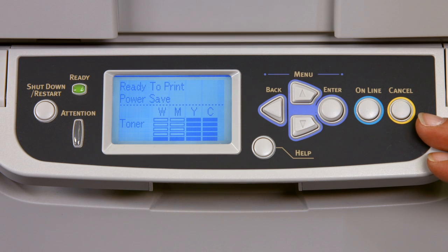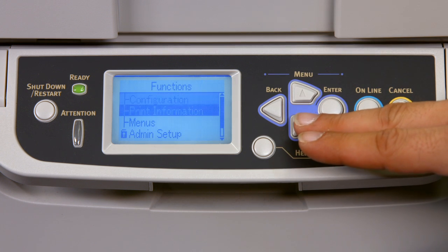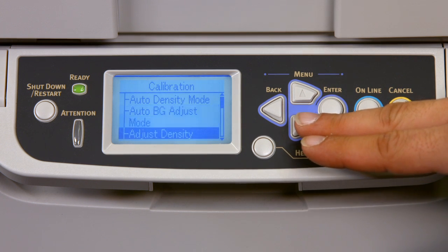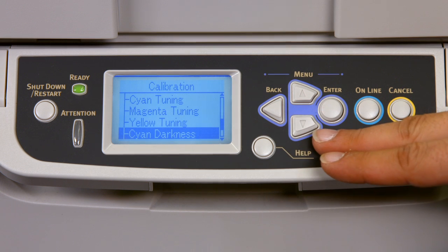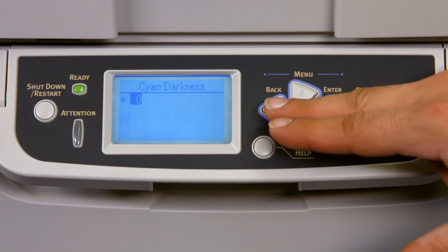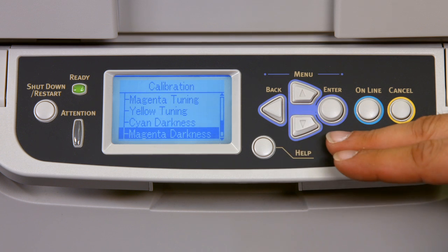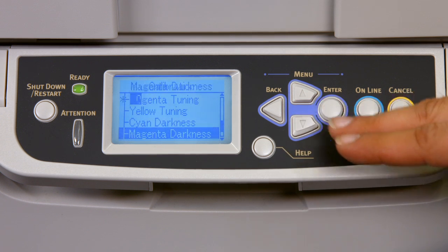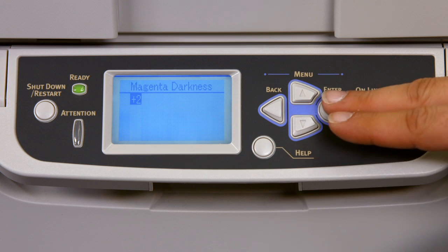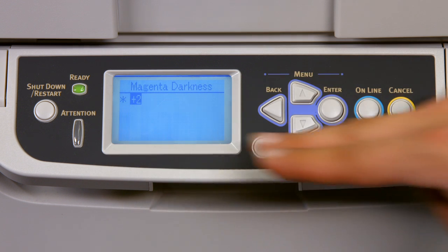Now that we're back at the front panel of the Okie C920WT, let's recalibrate to the recommended settings for the Forever low temperature laser dark. Remember, these settings are recommended by Forever. Press the menu, move all the way down to calibration, press enter. Scroll down until we get to cyan darkness — press enter. The cyan darkness should be set to 0, which is fine. Hit the back button once, scroll down to magenta darkness, press enter. For the magenta darkness, press the up arrow twice to reset to plus 2, then press enter so the asterisk appears and we've locked in the change.